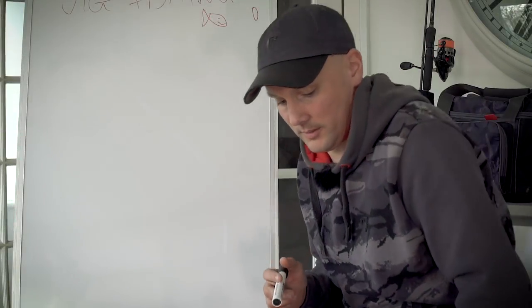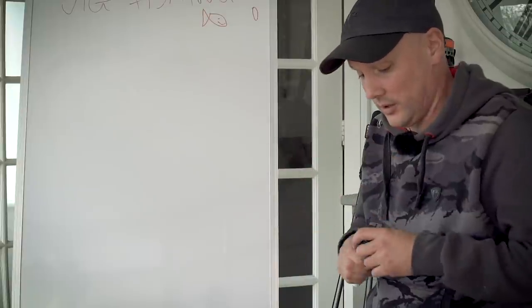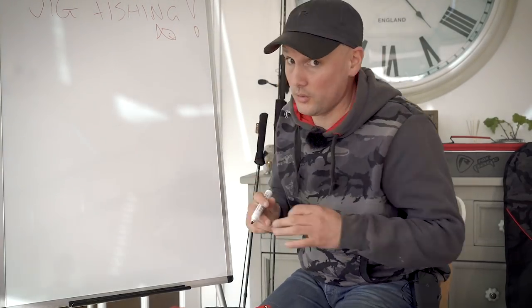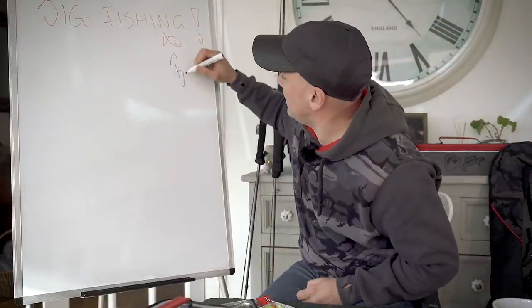We've covered briefly about jig heads and the different speeds of drop you can get on your lures, and you can use that to lots of different extremes. But one thing some people probably don't consider as much as jig heads is the actual braid.